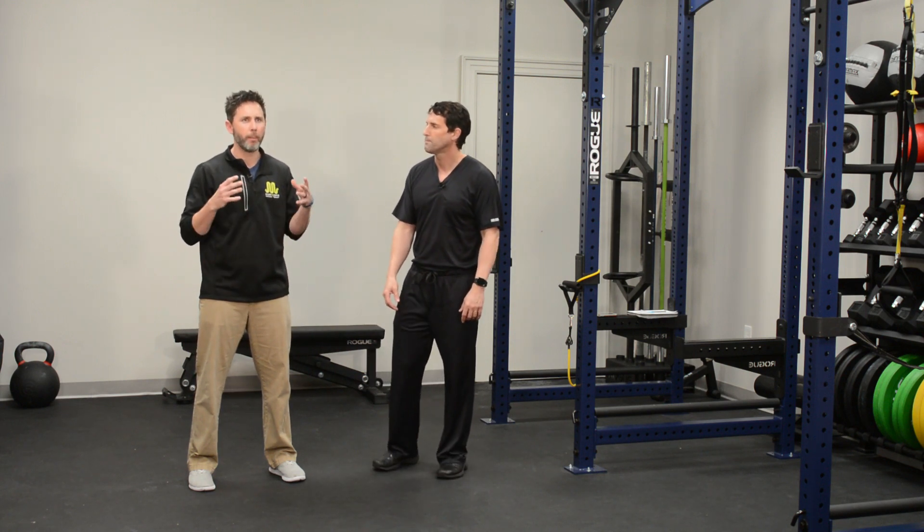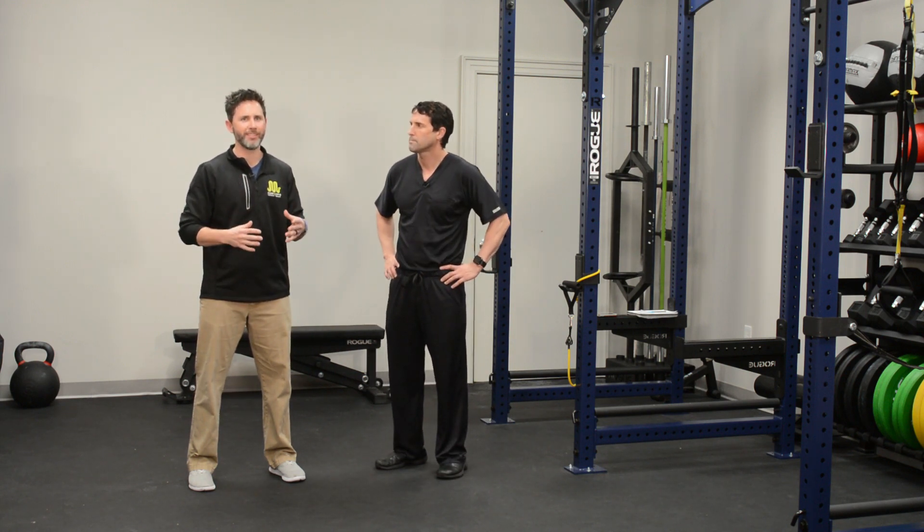With frozen shoulders, the most important thing we give to our patients is easy ways to start getting range of motion back, because as you said, it's painful, it's tight, and it usually feels a lot better just to do a little bit of stretching. So we're going to go over my three favorite stretches.